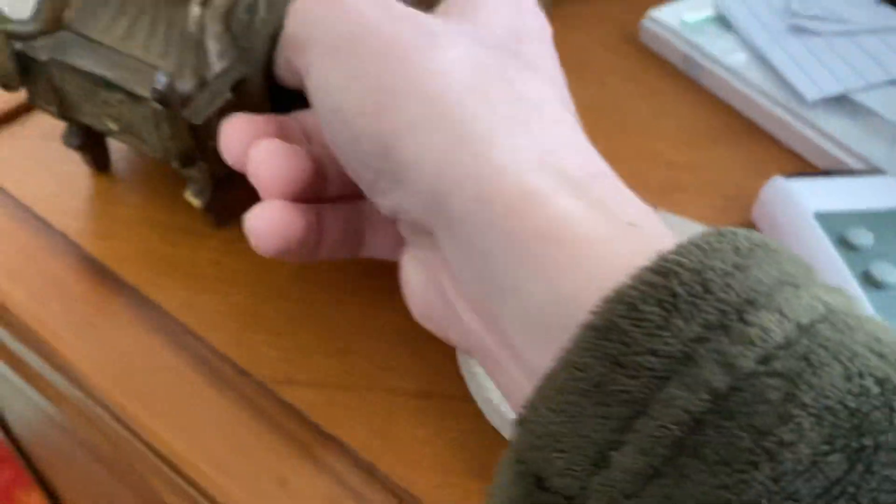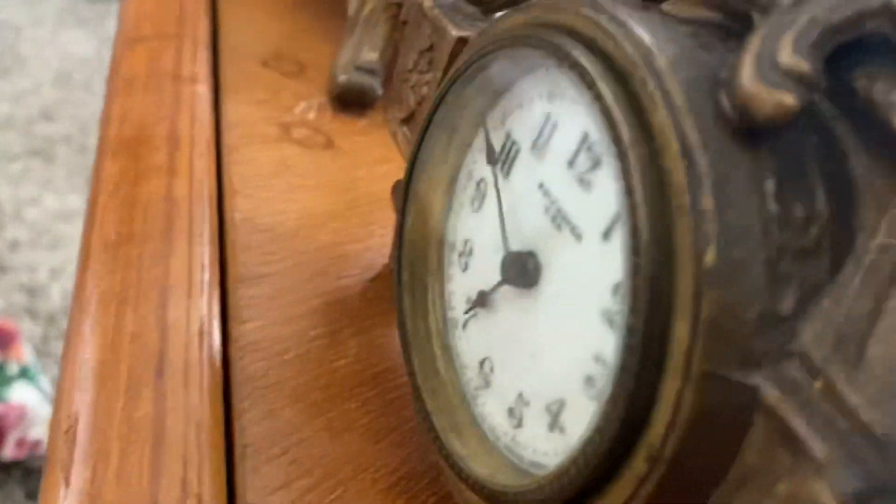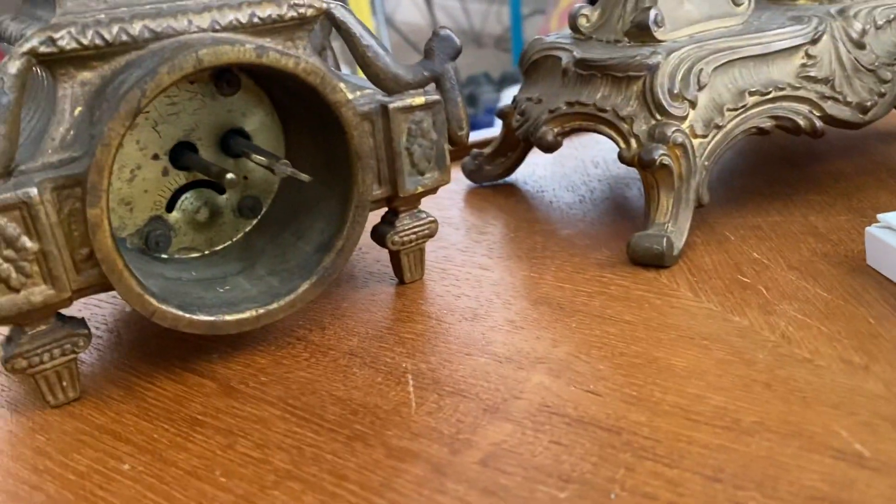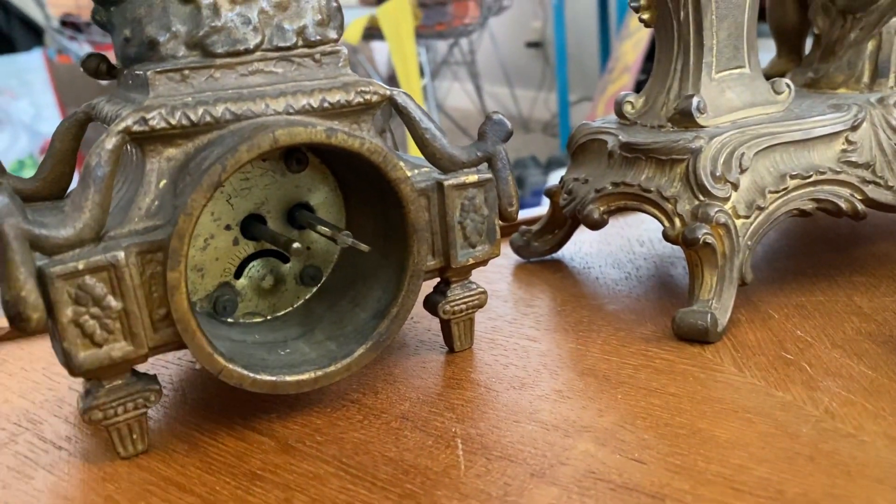That's just stuck. It just changes the time. But other than that, the time knob is missing. You can see right there.